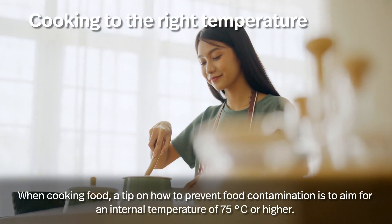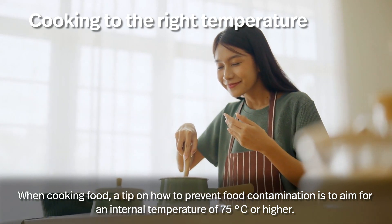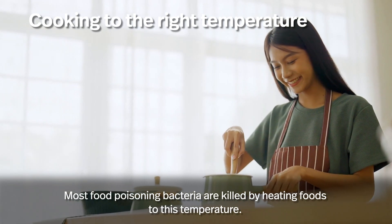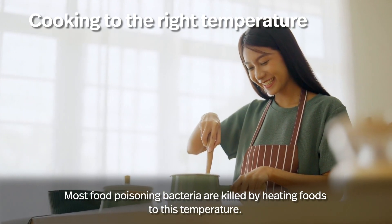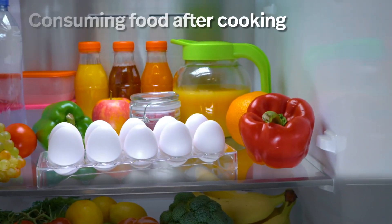Cooking to the right temperature is important. When cooking food, aim for an internal temperature of 75 degrees Celsius or higher. Most food poisoning bacteria are killed by heating foods to this temperature.